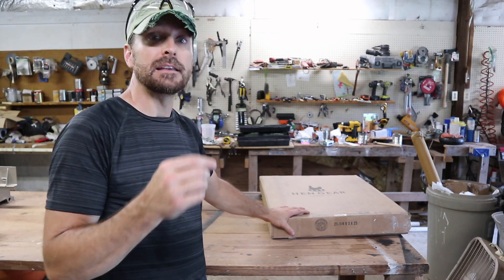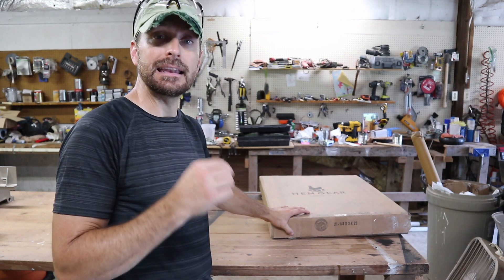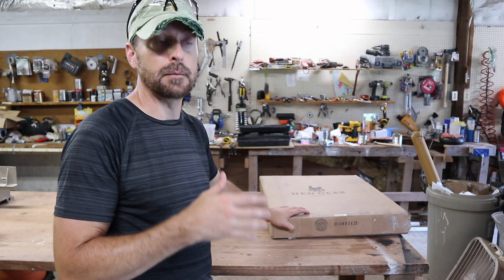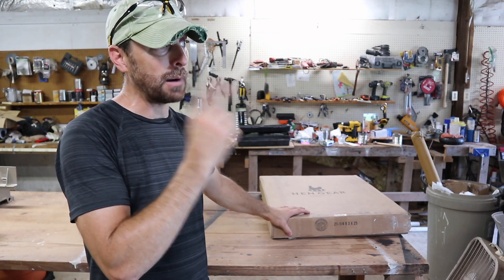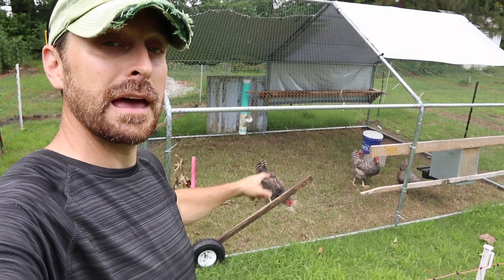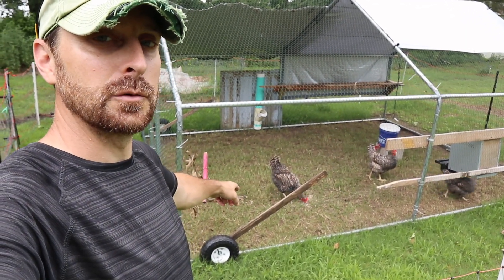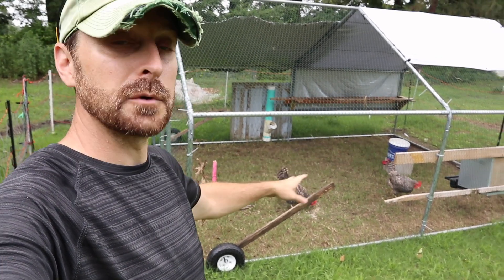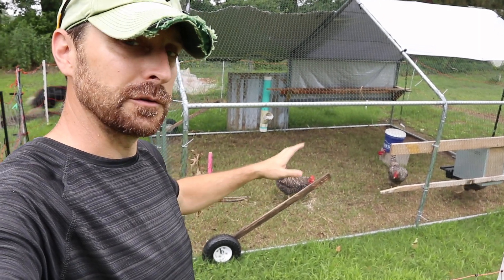If you have hens that are pecking and eating their eggs, they're going to roll behind that curtain and the chickens will not see them. That's a great feature since our barred rocks decided to start eating and pecking their eggs. I was initially thinking about replacing this nesting box with the one from Hen Gear, but these Rhode Islands aren't pecking their eggs at all. These barred rocks really have an issue, especially the one with the green band around her leg. I think that's the one doing the majority of it, and I hope it doesn't rub off on the other two.